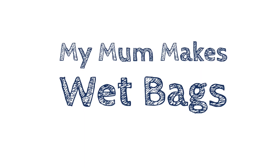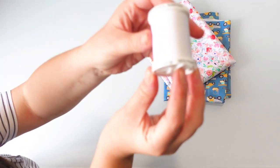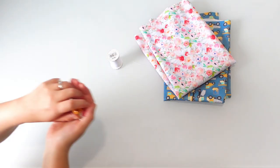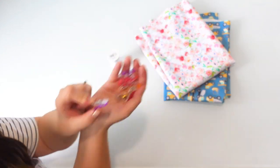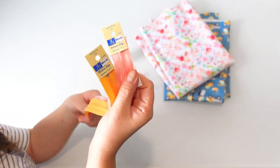So with all of that being said, let's go ahead and go on to the tutorial. You're going to need your PUL fabric, some polyester thread — I'll explain why polyester a little later — wonder clips instead of pins, a zip, and you'll also need a pen.